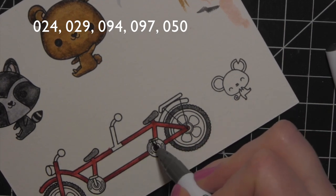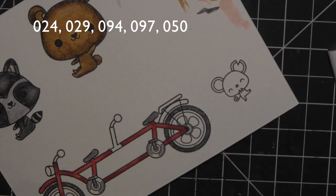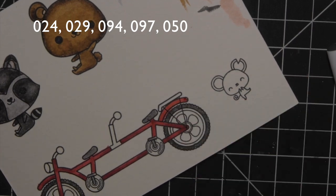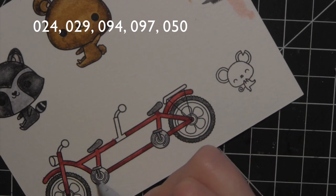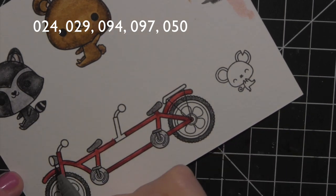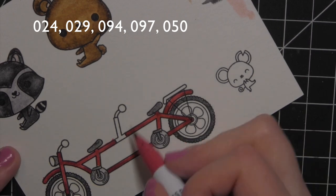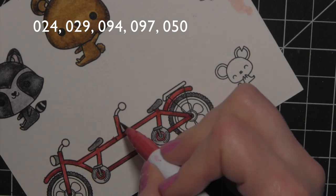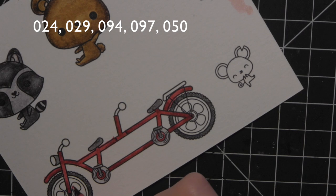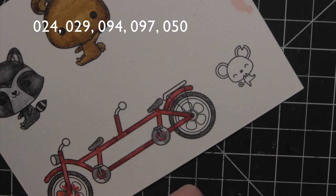I tried to color everything that was going to be a certain color all at once — that didn't always work out; I missed part of the bike. I love that the critters from the Tandem Ride are the same size as the critters from the Tandem Extras, so if you want to switch it up, you can mix and match images from both stamp sets to create some really fun card designs.